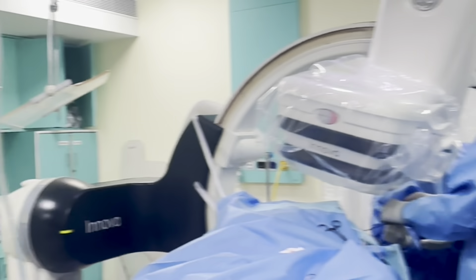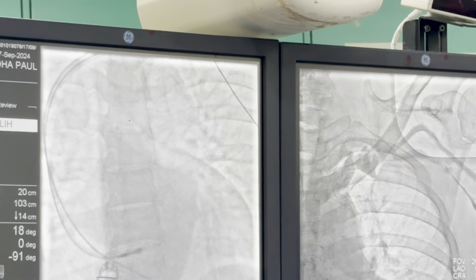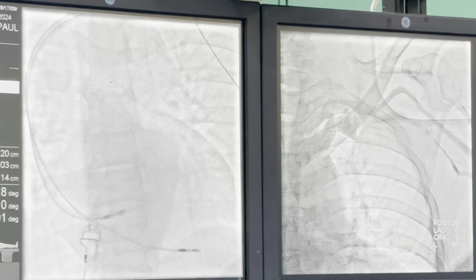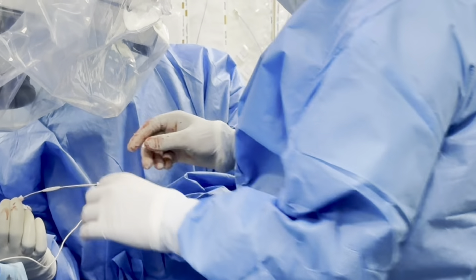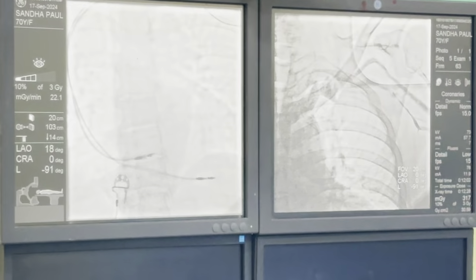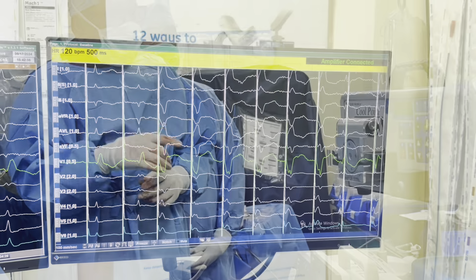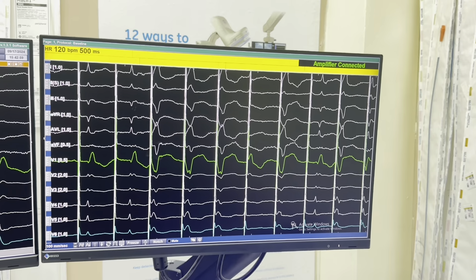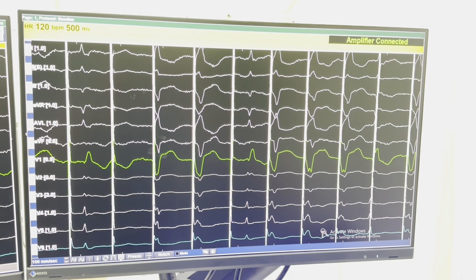Now the lead is touching the septum and we will try to face here. In unipolar configuration, we will see what kind of intracardiac electrograms we are getting. Now we have the unipolar connections — this is the tip. We are pacing in unipolar fashion and we are on the right side of the septum. Now we are recording from the right side of the septum. Lead 2 is up and leads AVR and AVL are recording. In V1 you can see the W pattern.